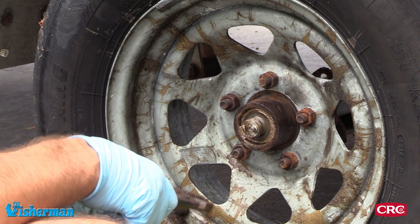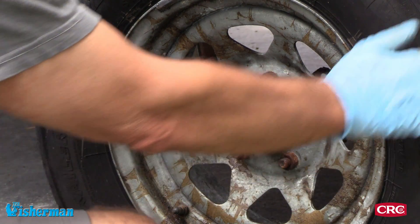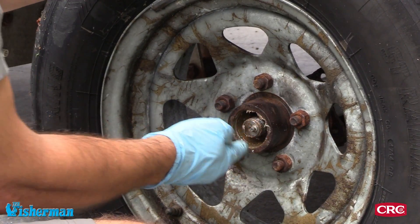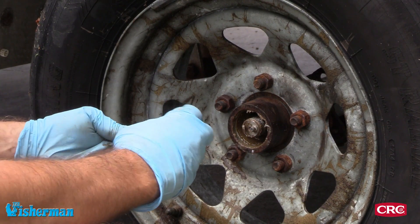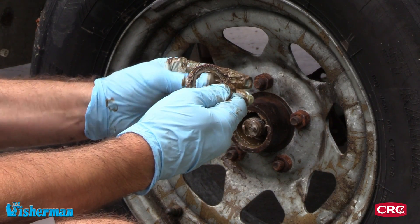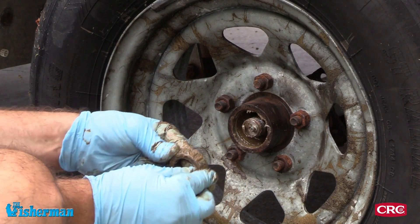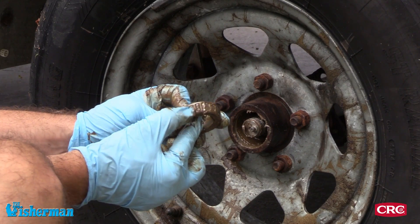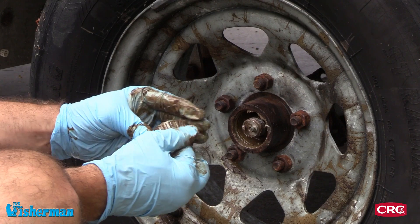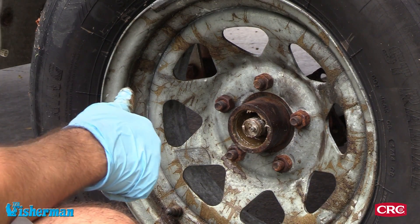Saving all the parts to the side. Next off would be the washer — you want to save the washer — and then the bearing itself. I could tell right away the bearing has wear on it; there are dark spots. The bearing is totally shot. I can see so many worn areas on the bearing, so it's time — time to replace it.